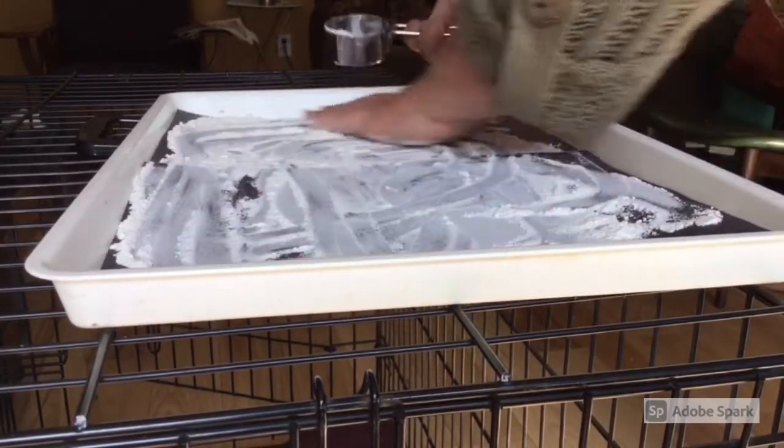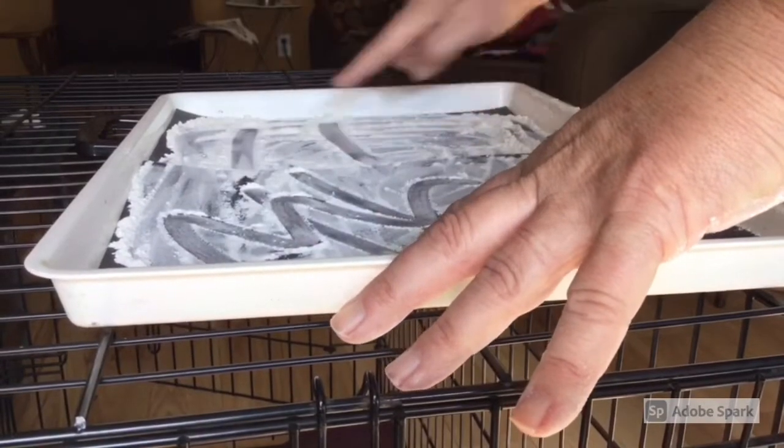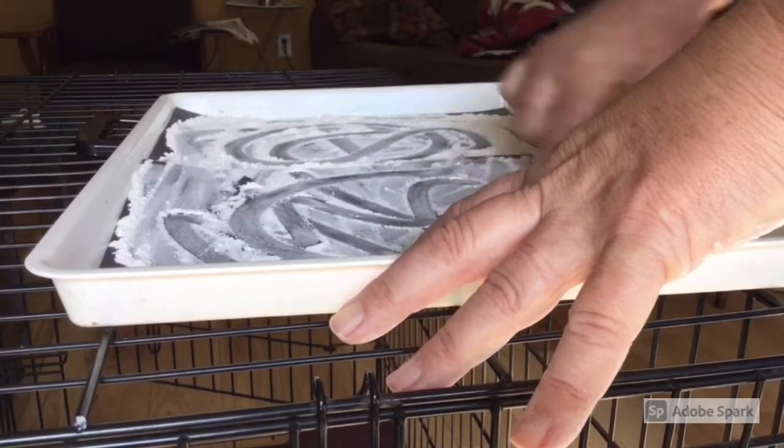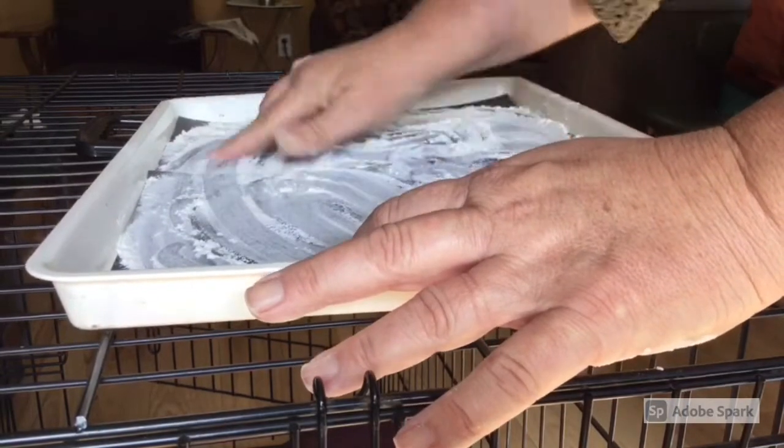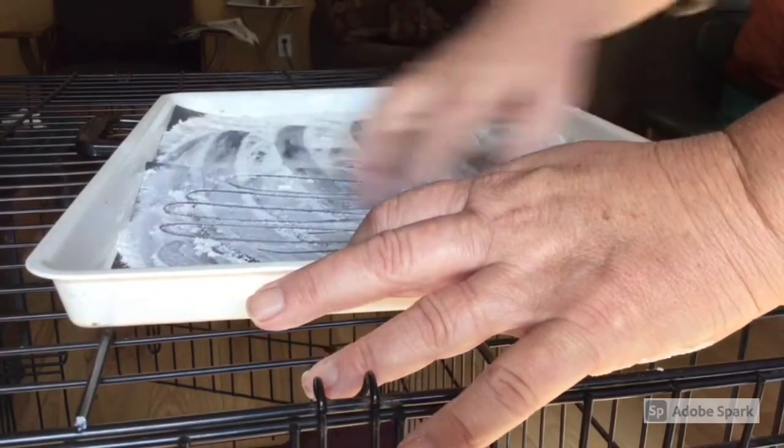Watch the process as we put the flour on the paper and then spread it out. I would usually start with the flour already on the paper for the children and then let them play. This is a great adaptive activity for children who don't like to get too messy.